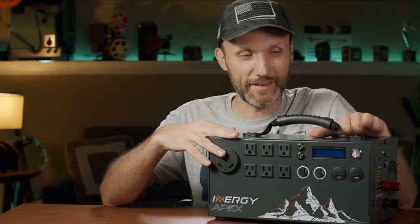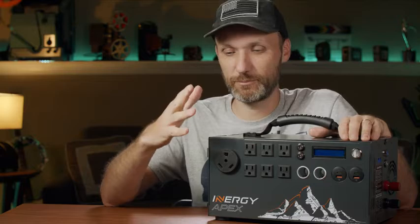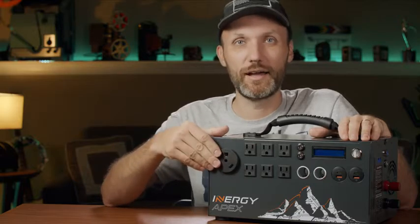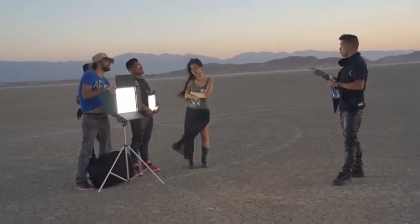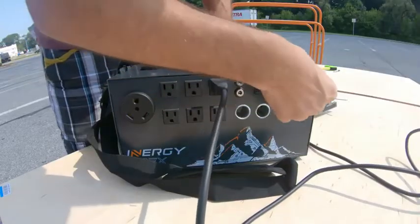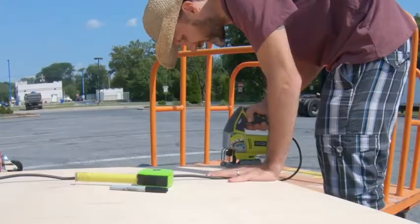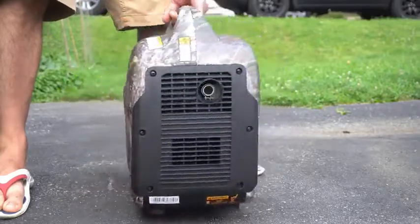What I got here is what you would call a solar generator, which is basically a box that provides power — a lot of power — and gives you a lot of cool options. Whenever you're working in remote locations, or even in the city but without access to a power outlet, this thing is really handy.